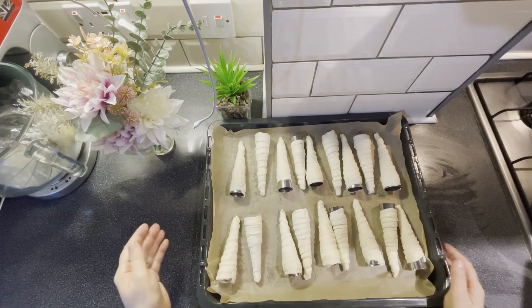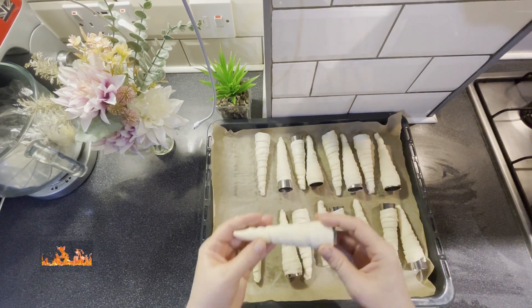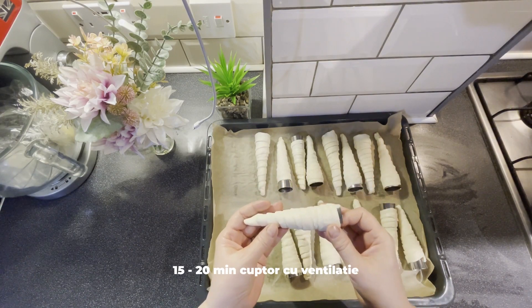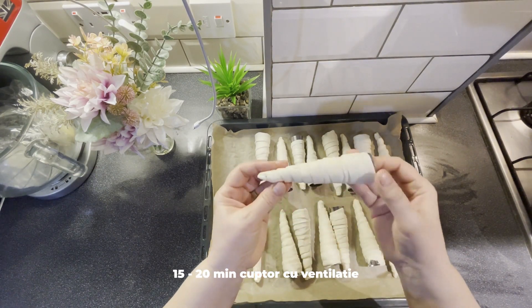Dragii mei, rulourile mele sunt gata de pus în cuptor. Am deschis cuptorul la 180 de grade și le voi pune pentru 15-20 de minute. Așa arată ele gata.